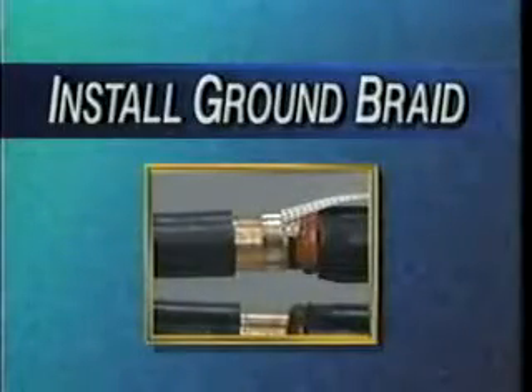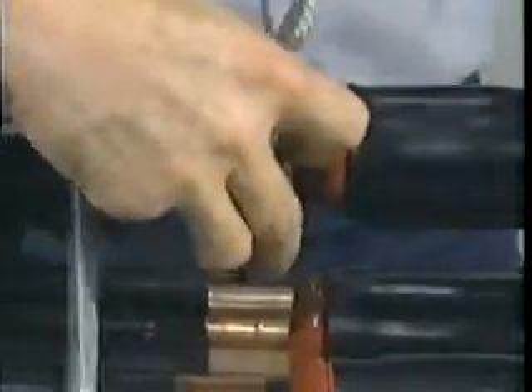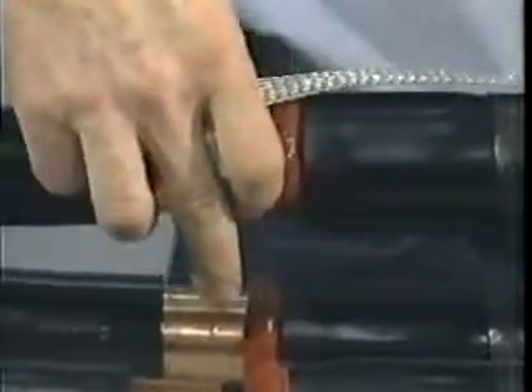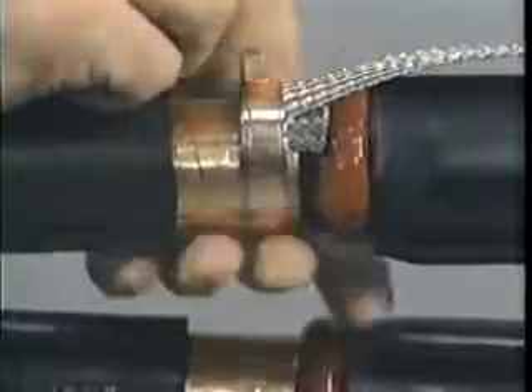For the poly side, there are several methods of connecting the ground braid depending on the cable shielding type. For copper tape shielded cables, flare one end of the ground braid and place it onto the metallic tape, butting it up to the red sealant. Attach the braid to the shield by placing two wraps of the spring clamp over the braid. Fold the braid back over the spring clamp wraps, continue to wrap the remaining clamp over the braid, and tighten the clamp by twisting it in the direction it is wrapped. Secure with copper foil tape.